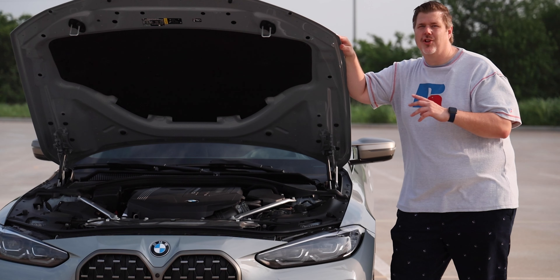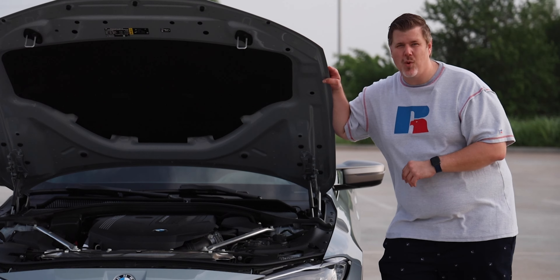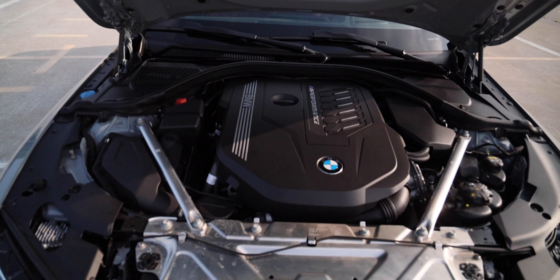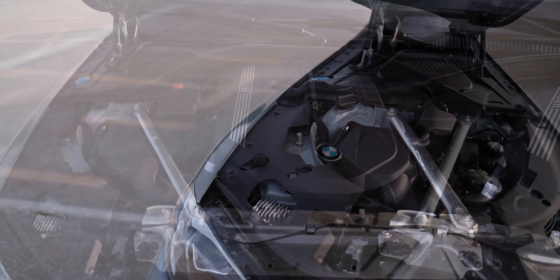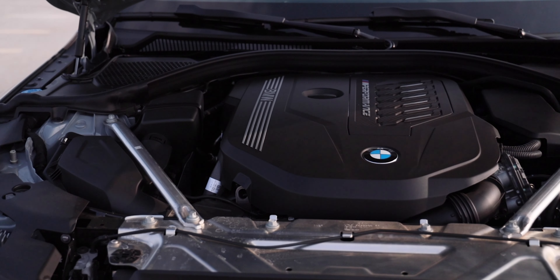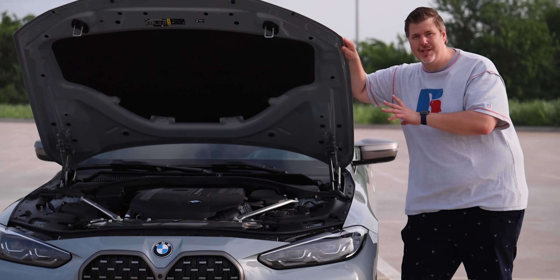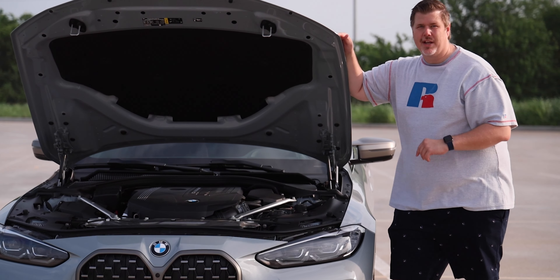If you're opting for the 430i, you're looking at a 2-liter twin-power turbocharged 4-cylinder engine putting out 255 horsepower. This M440i has a 3-liter BMW M twin-power turbocharged inline-six that pushes 382 horsepower and 368 foot-pounds of torque, using advanced 48-volt mild hybrid technology for heightened e-boost power and optimized efficiency. Both engines are equipped with a quick-shift 8-speed automatic transmission. It's a pretty beastly engine — we'll talk more about that when we drive it.